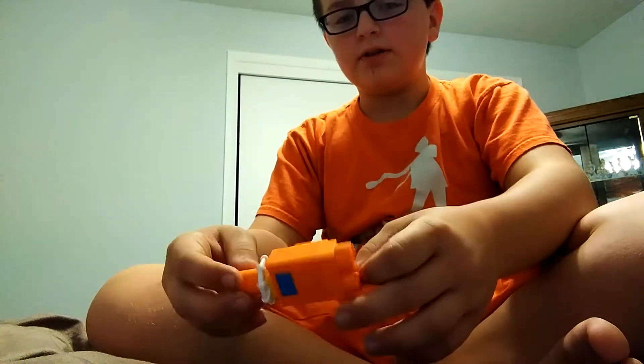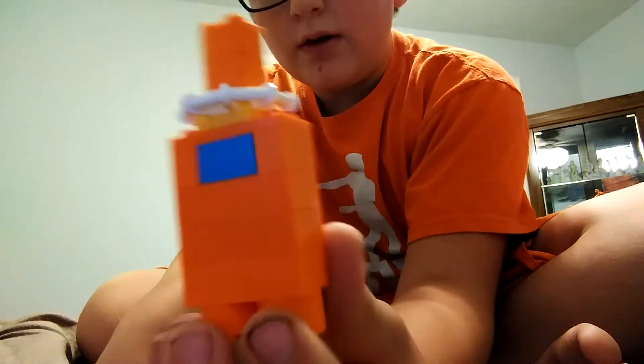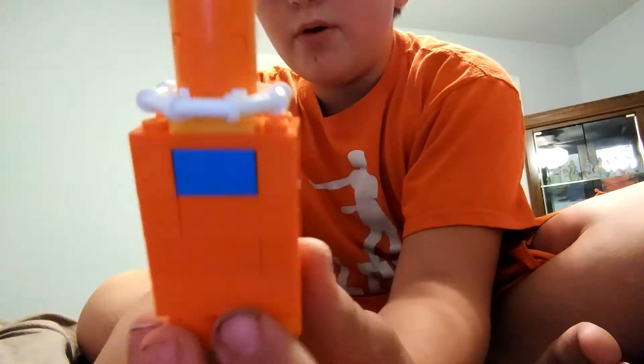Hello guys, welcome back to another video. Today I'm going to show you reviews of Among Us Lego things and how to build them.